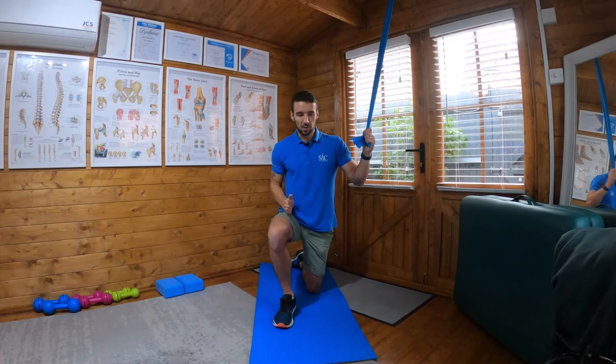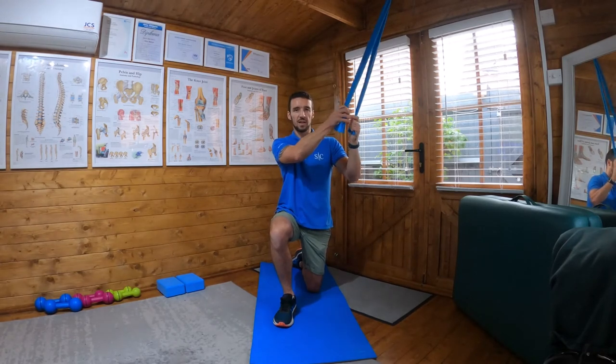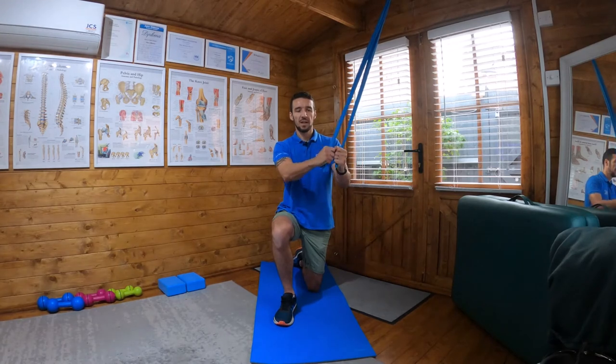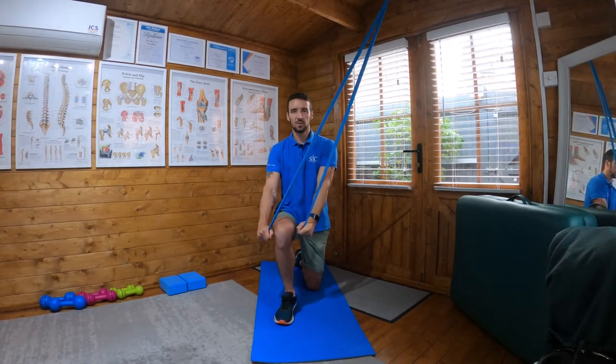The idea is I want no movement through my pelvis or my core. I want to be stabilizing straight ahead — keeping everything nice and static — resisting the pull of the band pulling me over to my left. I'm not leaning over the thigh; I'm bringing my hands out to the front and over the knee.